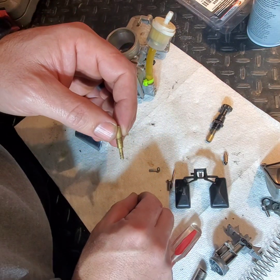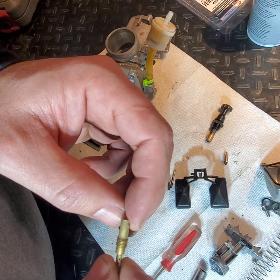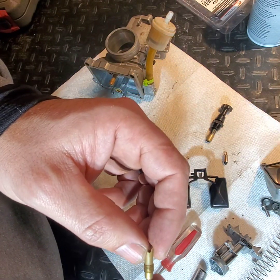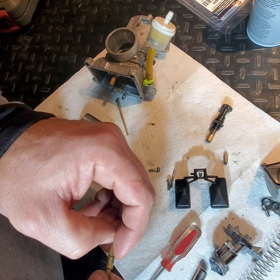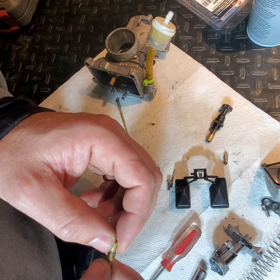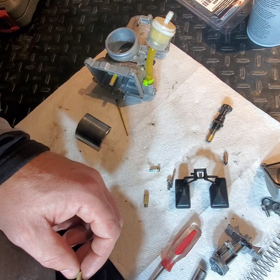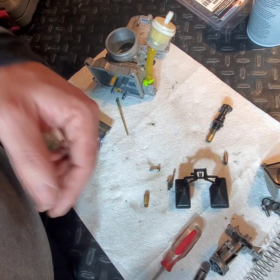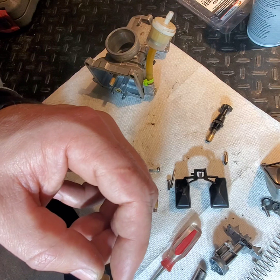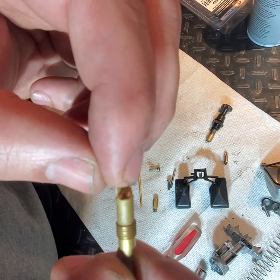Let's talk about the jets for a second. When I went online and did some research on the jetting, there are calculators you can use to determine which jet size. You plug in your stock jetting, the temperature you'll be riding at, and the elevation, and some calculators give you a range. This jet is in bad shape — I pulled it apart and it's got a crack on one side right where the size marking was.